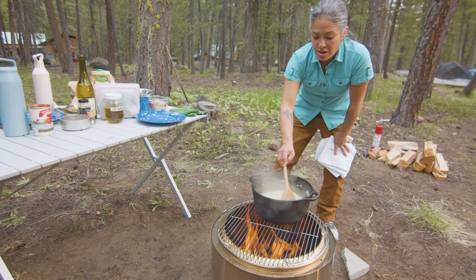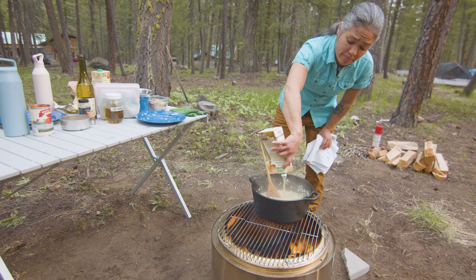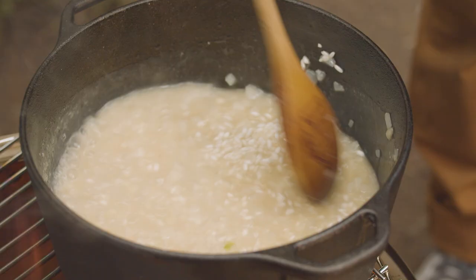You see how the bubbles are getting thicker? That means the starch is coming out — that's the creamy goodness we're looking for. We'll keep on with the process. You're going to spend probably about 30 minutes, just kind of stirring until this is ready to go.